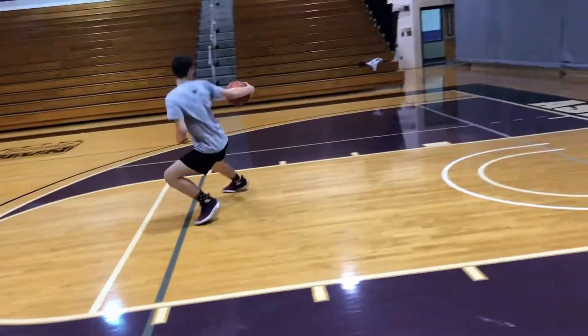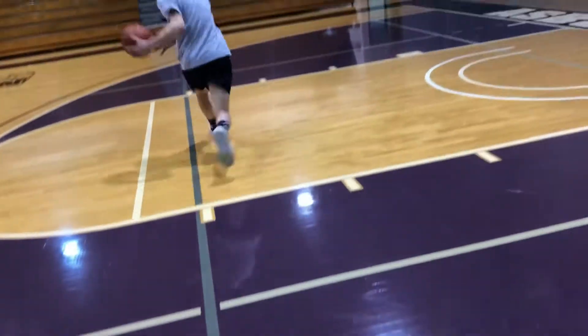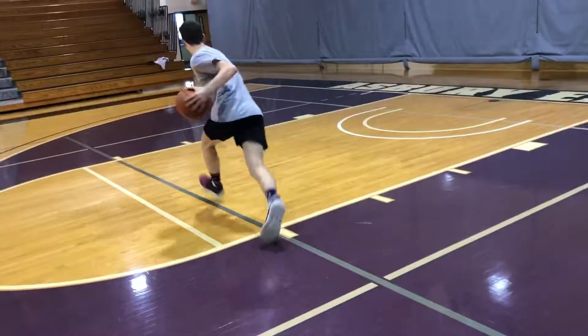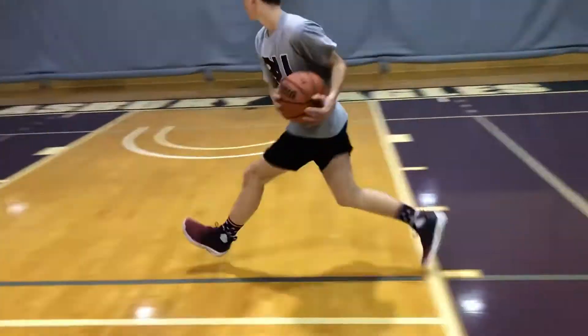Right there he exposed the ball a little bit too much — I got on him about that. I like it to be tight to the body. You don't need big long fakes in order for people to bite. So all he's doing is planting and then pivoting around — planting, pivoting around.